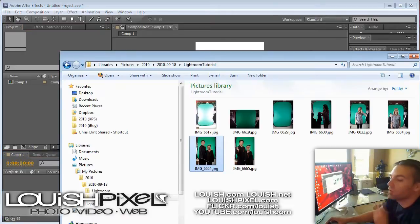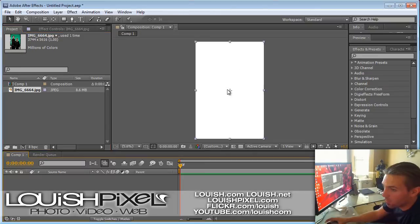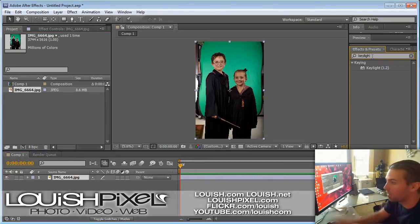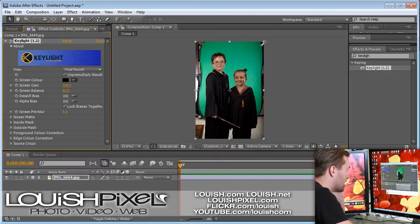Drag the photo you're going to remove the color from into your project, then drag it onto your composition. Over in the effects window, just search for Key Light — it comes with After Effects. Click Key Light and drag it over to your photo. The effect controls show up next to Screen Color. Click the eyedropper and select the color you want to remove. Usually you select the color close to their body because it's going to keep your shadows and highlights — it just removes green.